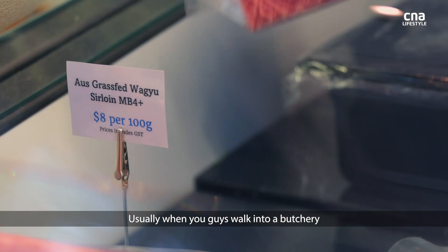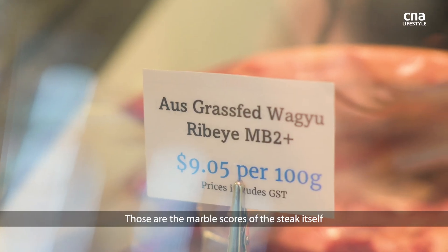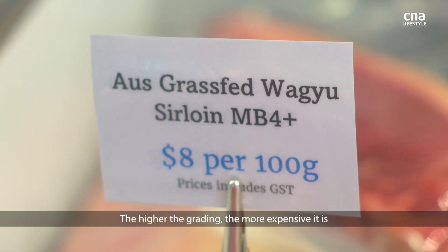What are the marbles? Usually when you walk into a butchery, you'll see MB2, MB3, MB4. Those are actually marble scores from the steak itself. The higher the marbling number, the more fat. The higher the grading, the more expensive it is.